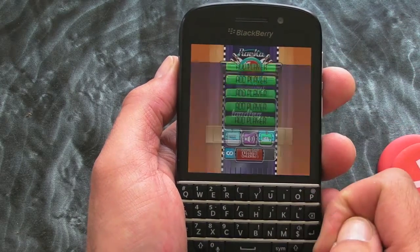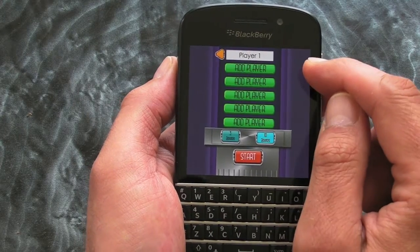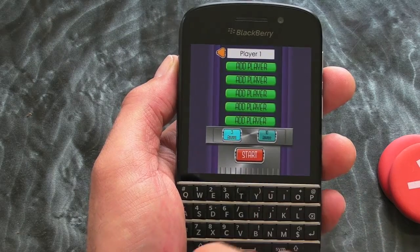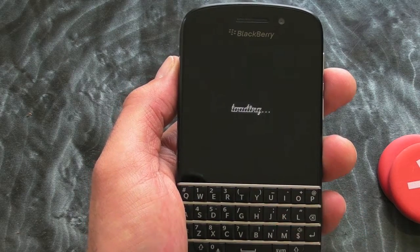But let's get back into the game and show you how cool it is. You can play this with your friends. I haven't got any friends here and I'm only going to play three rounds. So we press start and off we go.